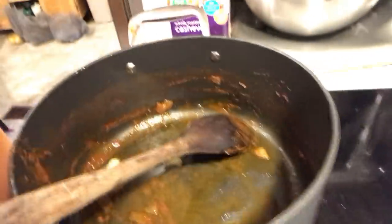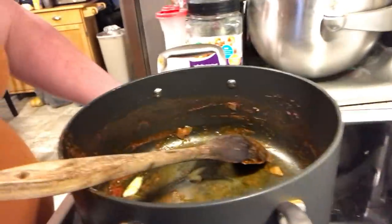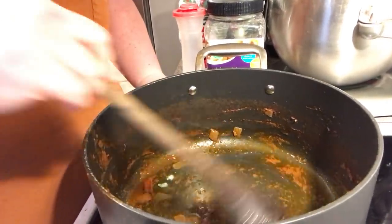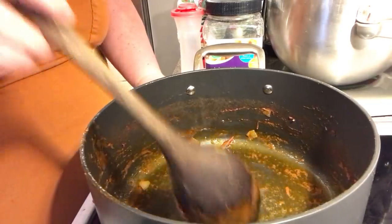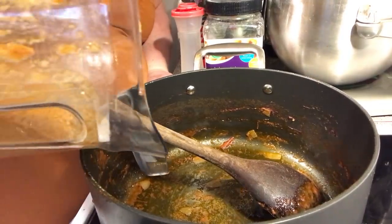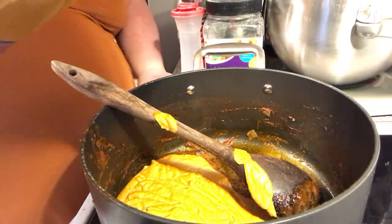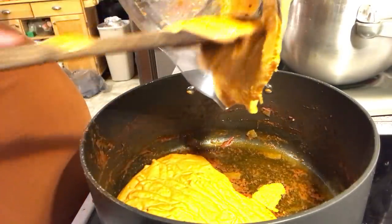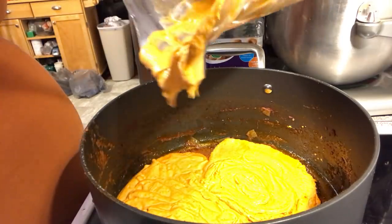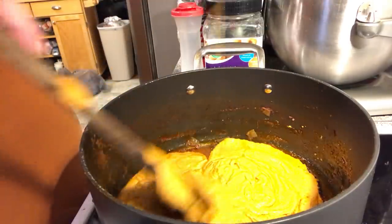Hey y'all, welcome to part two of the paneer butter — butter paneer. In my kettle I've got some ghee, clarified butter, or if you can't get that just put some butter in here. Remember all that yummy sauce? I let it cool after it cooked for 15 minutes.